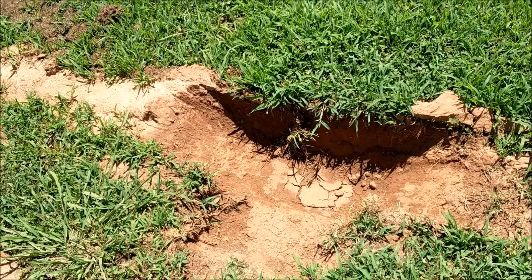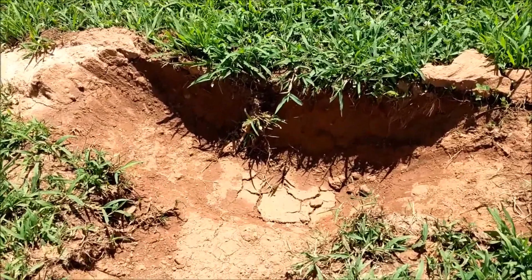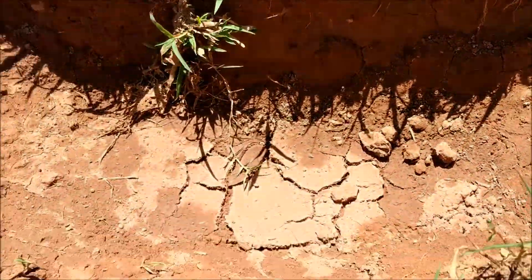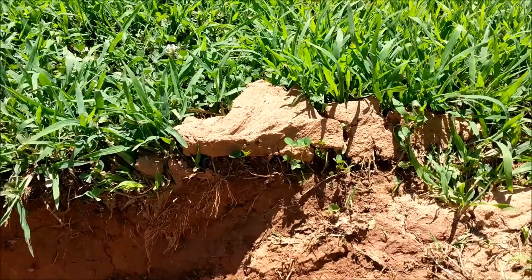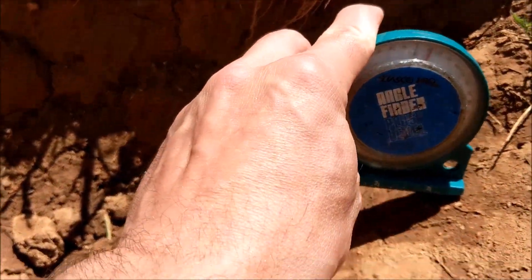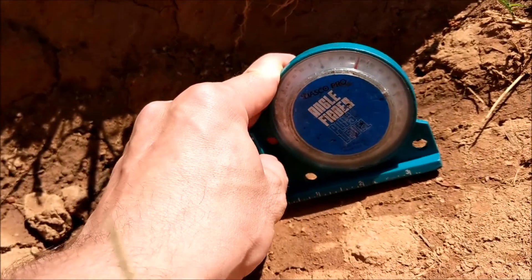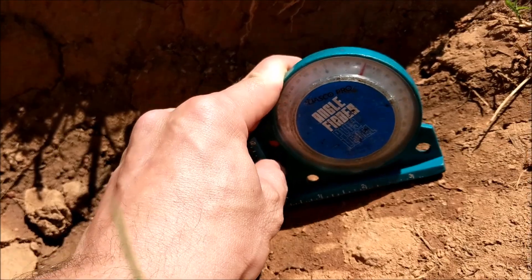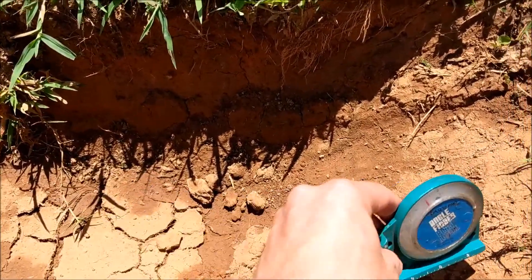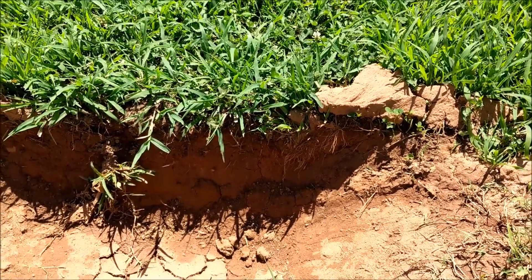It's been a couple of days and the water has dried out. I just wanted to give you a clear indication of how deep it was and also how steep the climb was coming out. If you look here, I have an angle finder — the climb coming out looks like a 35-degree angle. Which means the grade load coming up out of this hole was equivalent to more than a 50% grade.